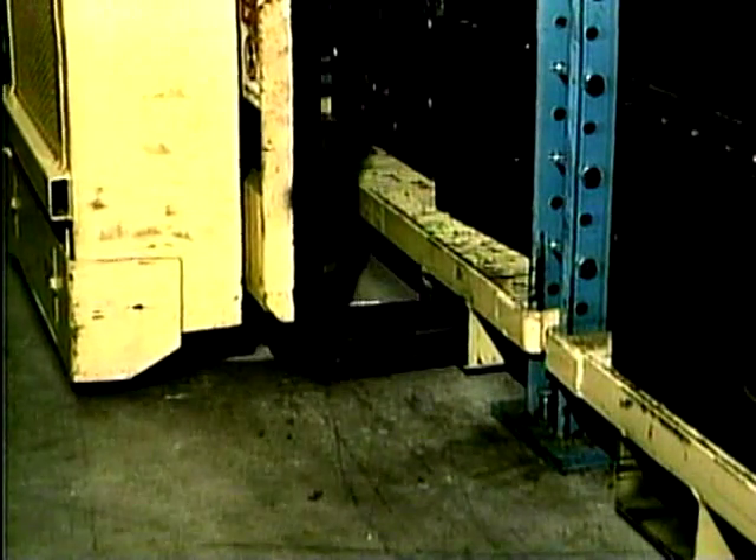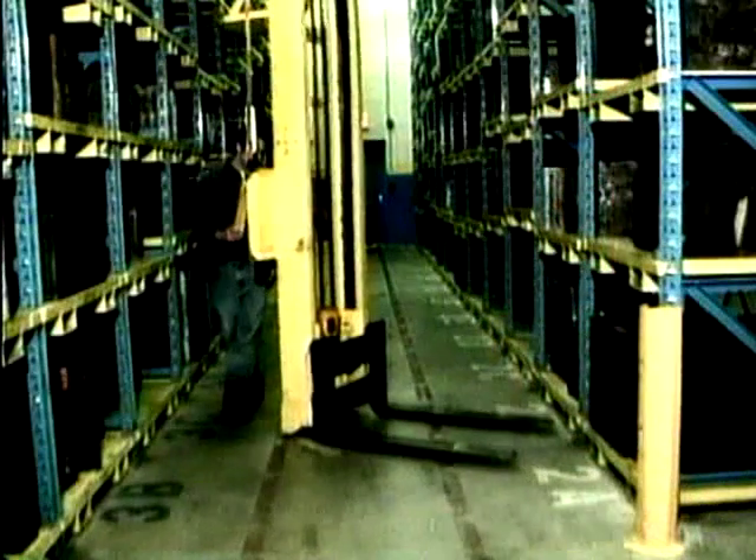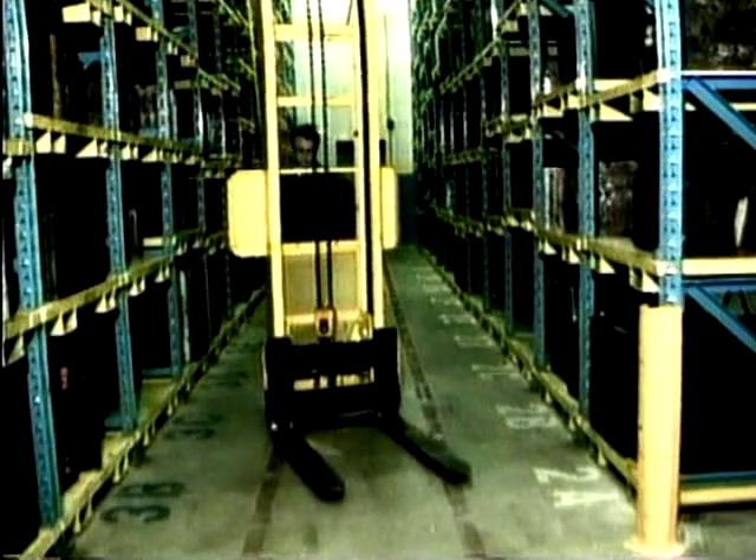To begin, raise forks off the floor and back the unit out of the bay. Turn the mast 90 degrees and proceed up or down the aisle to the desired pallet position.